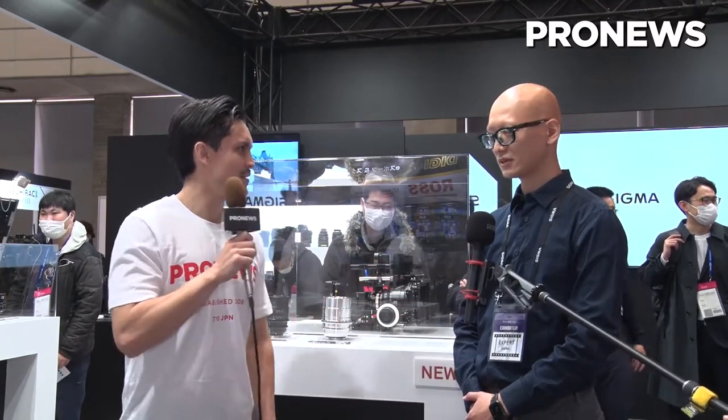All right, and we're back here at Sigma. Please let us know your name and maybe a little bit about Sigma and what you guys do. Yes, I'm Takuma Wakamatsu from Sigma Japan. Sigma is one of the lens manufacturers located in Japan. We also make cameras and accessories.